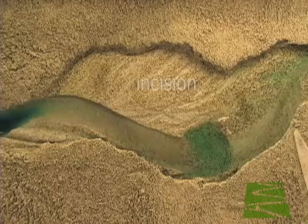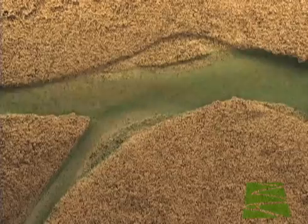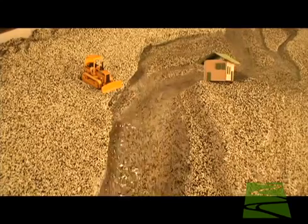The thermoplastic media shows channel incision, meander, and floodplain formation, bed material transport, and bank failure modes. The M2 makes it easy to demonstrate river habitat components and management problems.